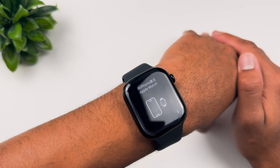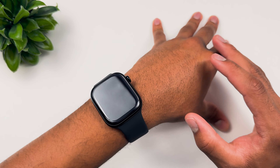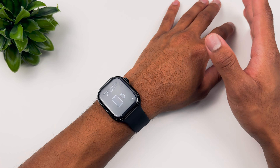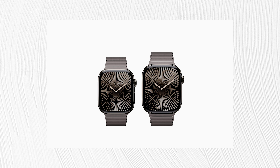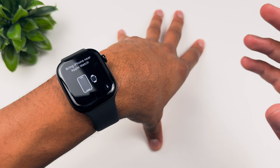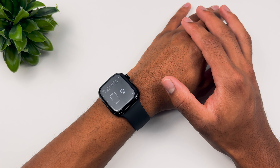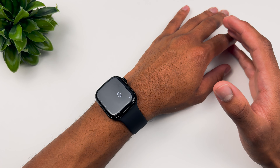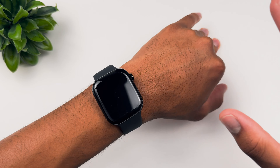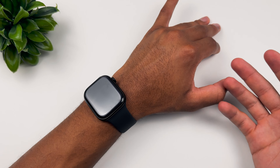They've also come out with a new titanium Apple Watch Series 10 with grade 5 titanium, replacing stainless steel, in aerospace-grade titanium and new colors including natural, gold, and dark slate gray. The Series 10 is up to 30% larger than the Series 6 and up to 40% brighter from an angle, featuring wide-angle OLEDs. It is the thinnest and largest display Apple Watch at 9.7 millimeters thick — 10% thinner than the Series 9.